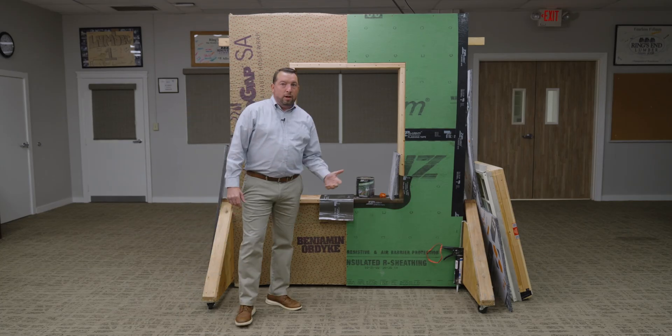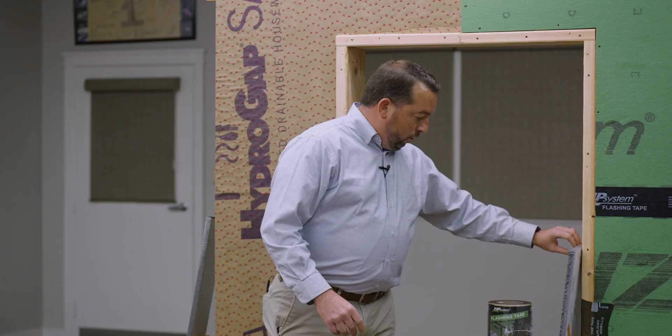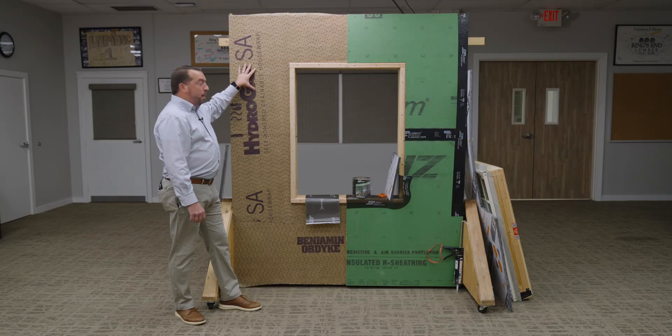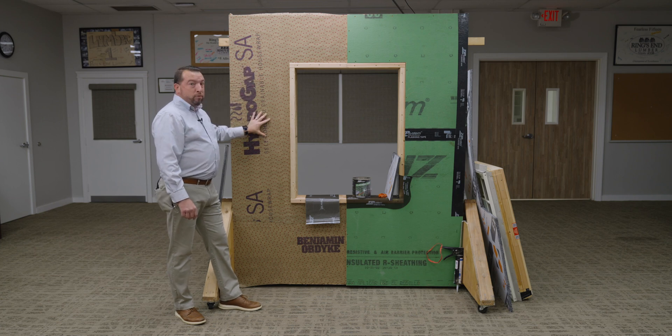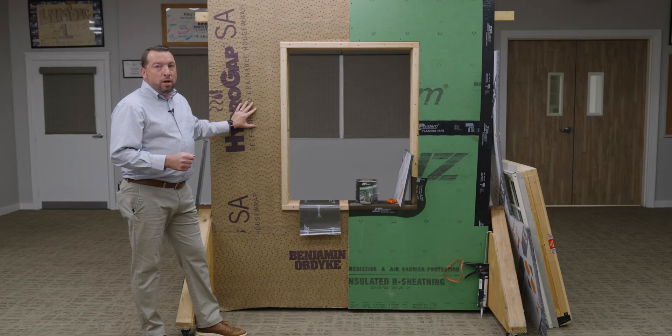A couple products we're going to be talking about today are Halo Exterior Foam, which is a rigid foam board. We're going to be talking about Zip Flashing, Zip Stretch Tape. We're also going to be talking about BenioNoptic HydroGap SA, which is a fully adhered continuous air and water barrier — a drainable house wrap that meets and exceeds 95% drainage efficiency, which is really crucial for a lot of exterior cladding products today.